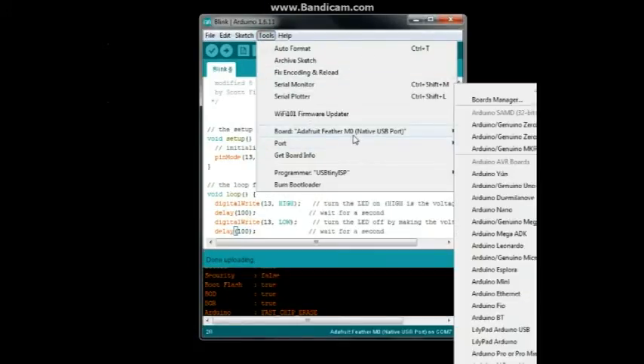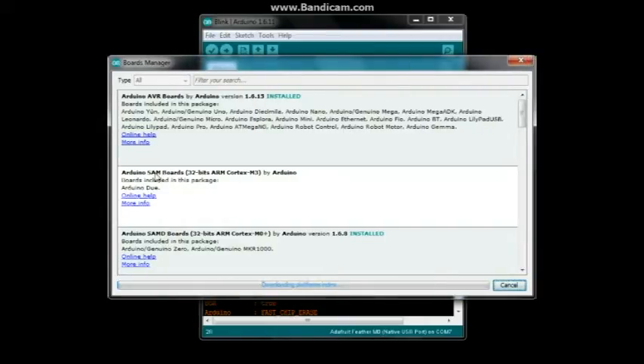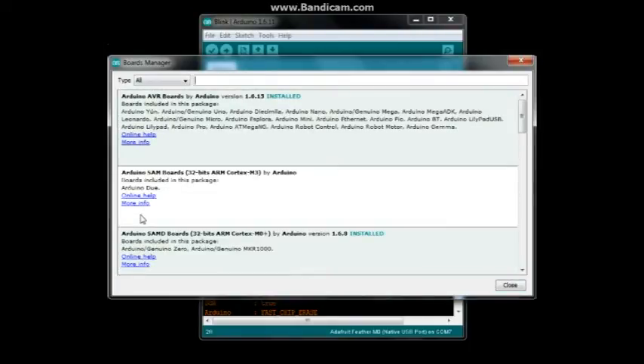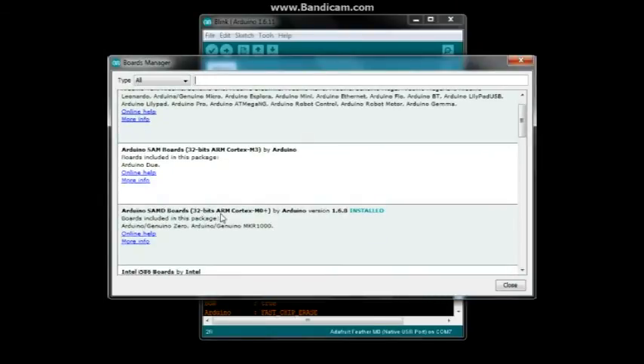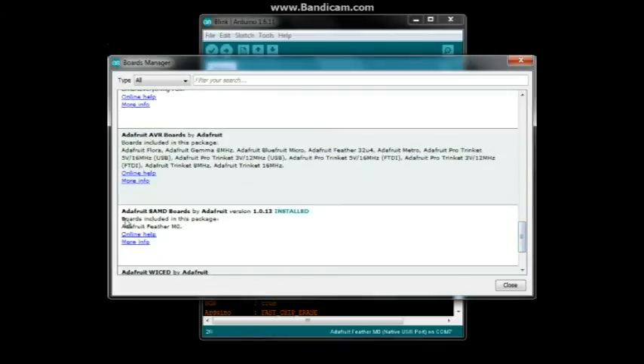Next, open the Board Manager. There are two board definition files you need to install. The first is the Arduino SAMD Boards — 32-bit ARM Cortex M0 Plus. Click 'More Info' and install it. Then scroll down and install the Adafruit SAMD Boards as well. The version installed here was 1.0.13, dated December 6, 2016.